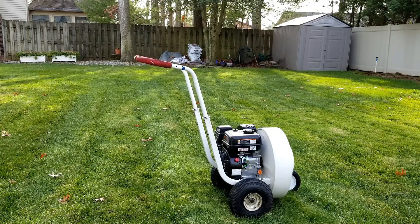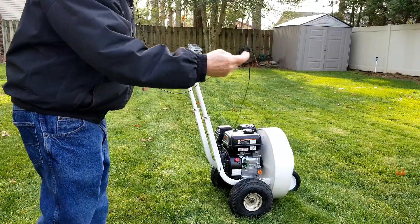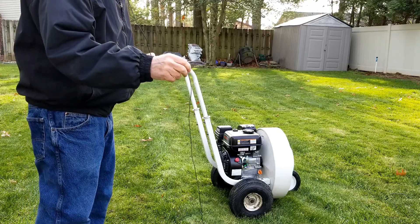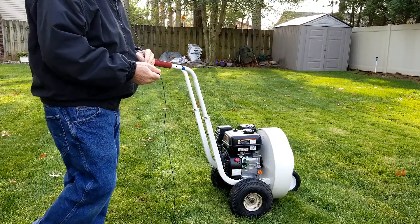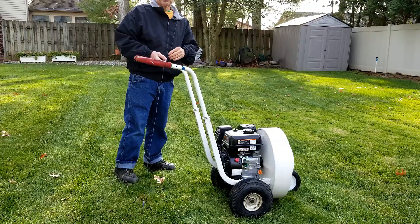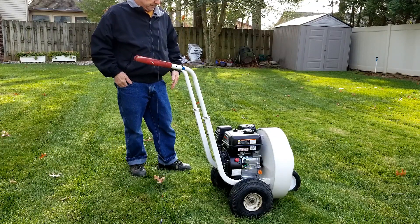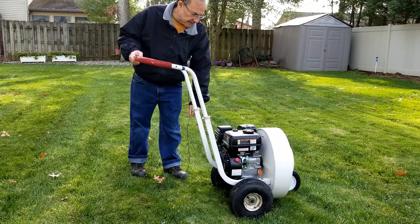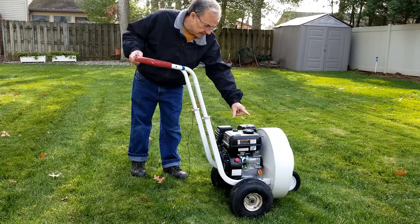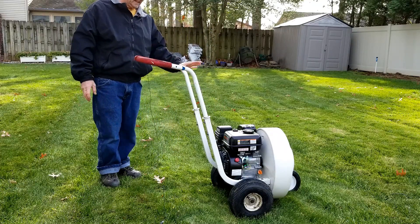This is a review of the Harbor Freight 212cc gas engine, 6.5 horsepower. I got this to replace the Briggs and Stratton engine on this Little Wonder blower. This blower is ancient.